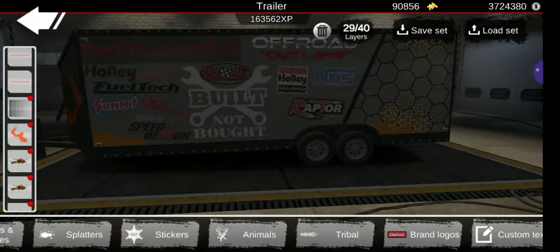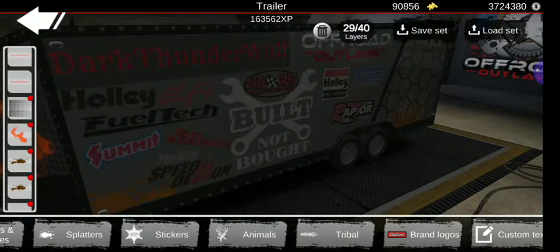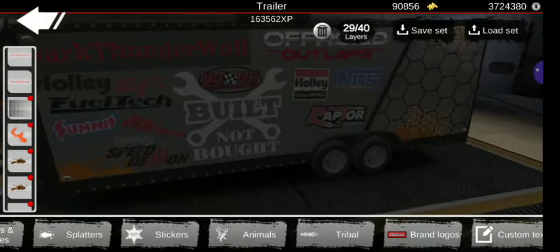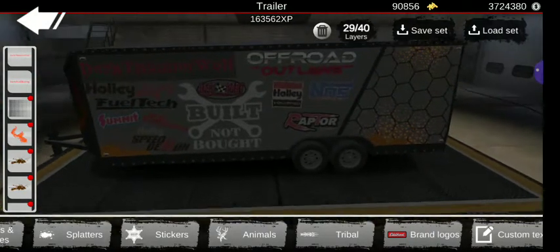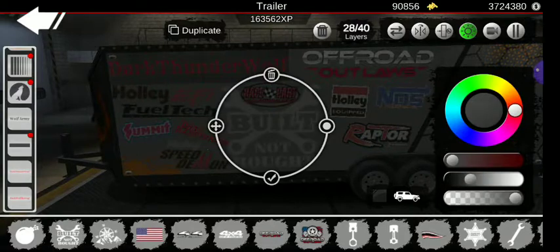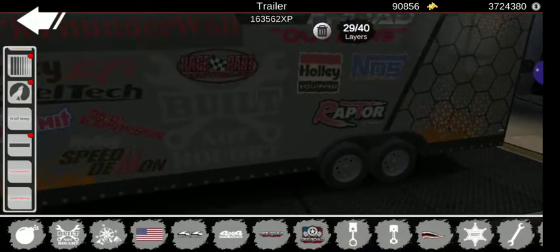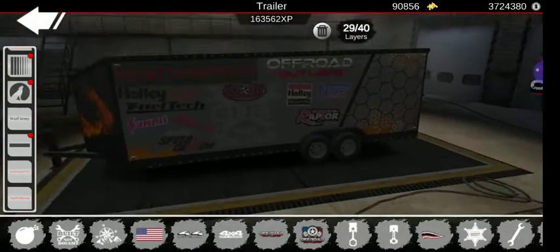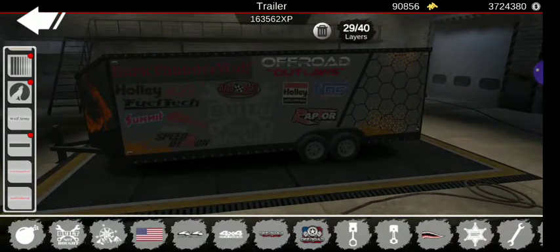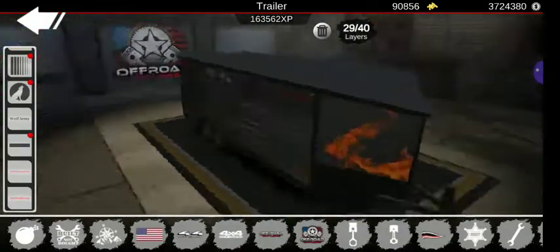You got 'Redneck' - because yes. Then you got 'Built Not Bought' on this side with a whole bunch of brand logos - I don't feel like going through all of them because there's just a lot. Whatever you want to put on this side if you're deciding to build something like this is up to you. I adjusted the color for the 'Built Not Bought' a little bit and it looks like it's holding up the race part. Built not bought - but it was technically built and bought. Yeah, just ignore that.